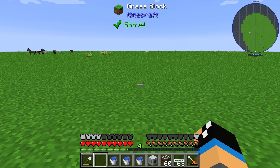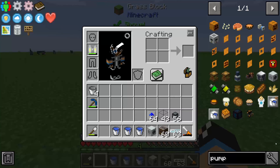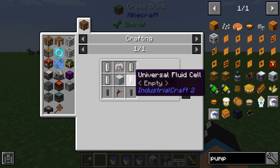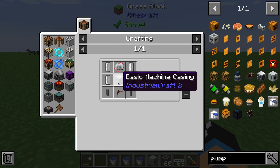Hello guys and welcome to a new tutorial from Industrial Craft 2. Today we take a look at the pump. The pump is built from four universal fluid cells, two mining pipes, one tree tap, one basic machine casing, and one electronic circuit.